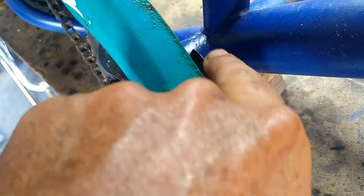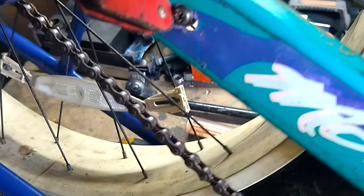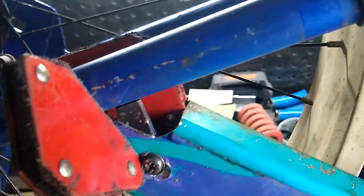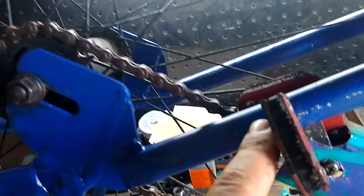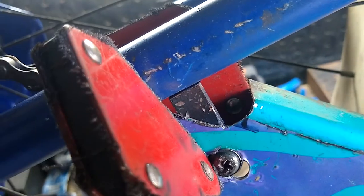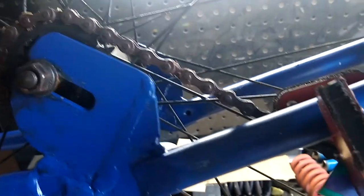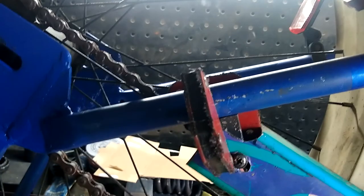I went ahead and welded on an extension for the front screw hole mount, and then I had to cut the length down on the chain guard a bit. It's really short now because the chain goes on quite a bit beyond this. I went ahead and cut it down, rounded it off a little bit with the sander, and drilled a new hole. I need to weld this mount here so that the back of the chain guard will get held up — it used to be on the back of this, but that's not going to work anymore because the seat stay is not in the way.